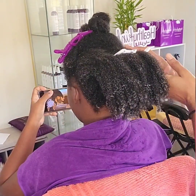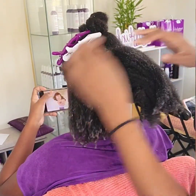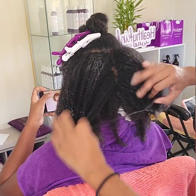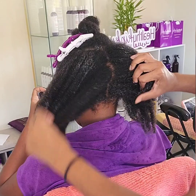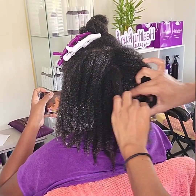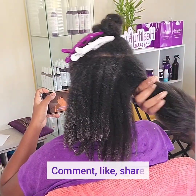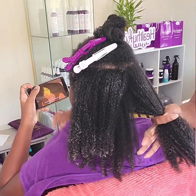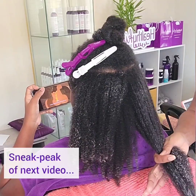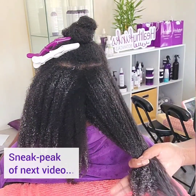This pre-shampoo routine has been a key part of Sunshine's hair care journey, helping her maintain a healthy scalp and minimize breakage. If you're looking to simplify your wash day while supporting hair growth, this could be the step that you've been missing. Let me know in the comments if you'd like separate videos on how to properly separate twist out definition and how I shampoo her hair. Be sure to check out our upcoming video where we share the ultimate post-wash routine for optimal growth retention with kinky coily hair.